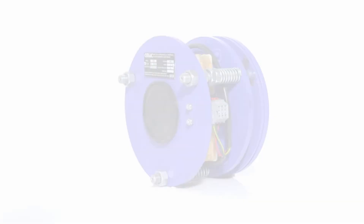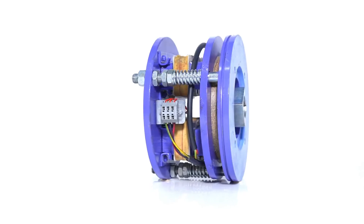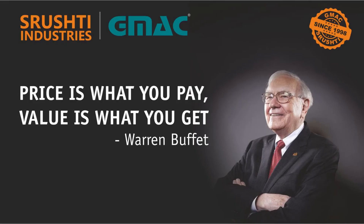Shushti Industries and GA Industries believe in quality and qualitative products. We respectfully follow Warren Buffett's thought: Price is what you pay. Value is what you get.